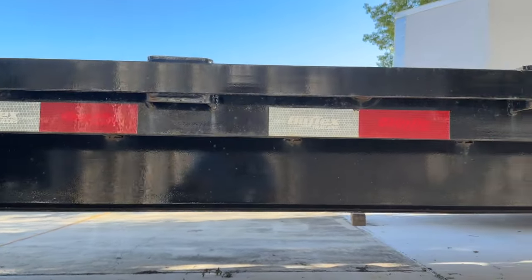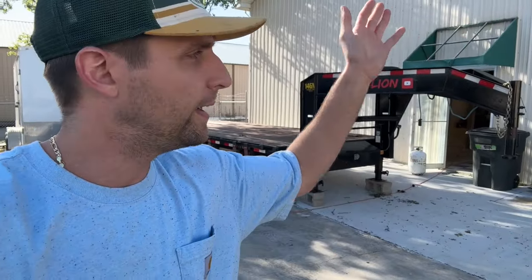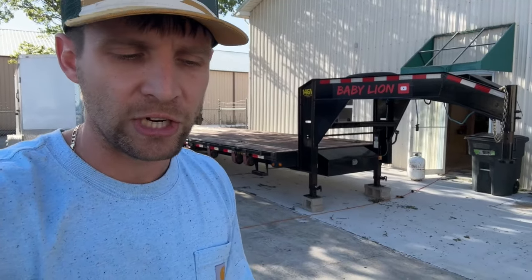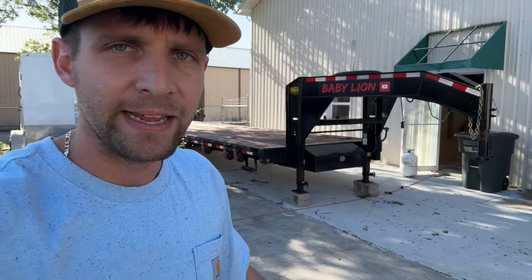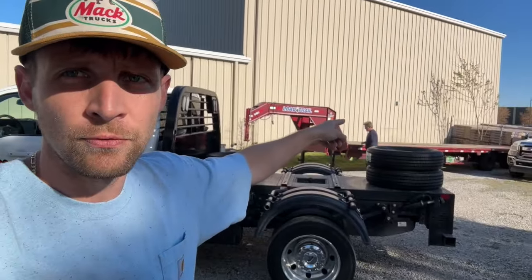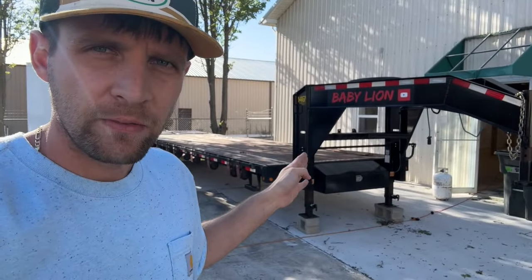Right when you first start out, brokers aren't going to want to work with you, but that just happens no matter what trailer — I don't care if you went and bought a semi-truck and a semi-trailer. The first couple months when you're doing hot shot is a little rough, but it gets better. I wouldn't have been able to afford that, my brother wouldn't be able to afford that, and then my 53-foot step deck up front, but this is what I got my start with.